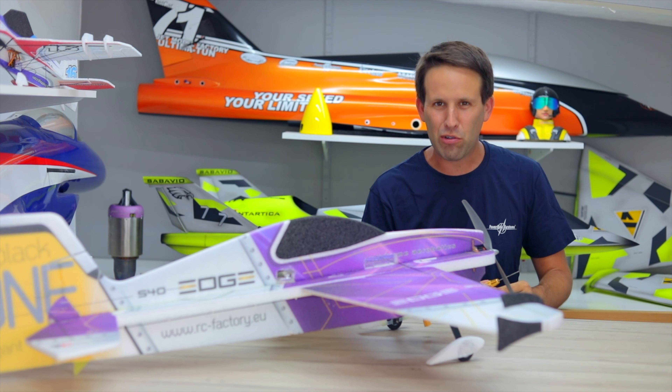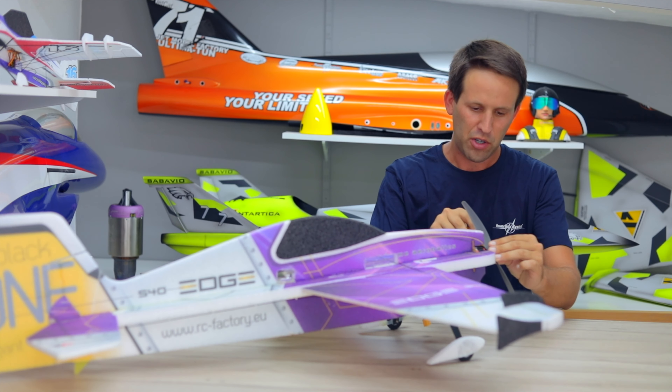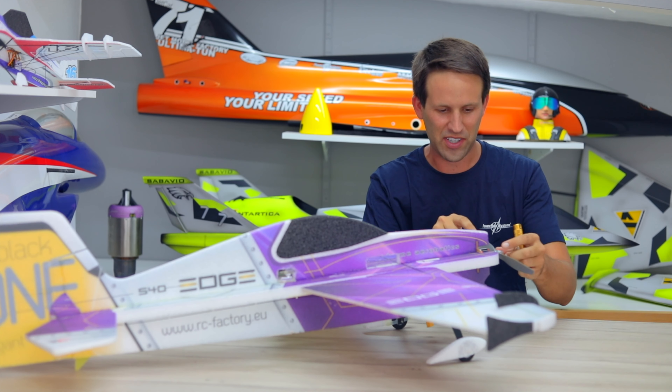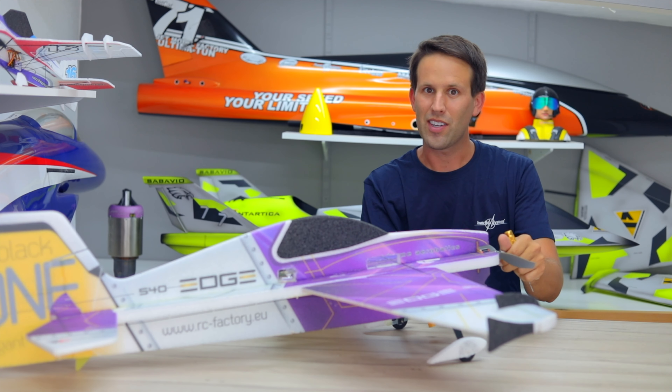Before setting up any electric plane, it's always recommendable to remove the prop just to make sure there's not going to be any kind of runaway or flyaway. So just one screw — we'll take the prop off quickly, then get to the setup.